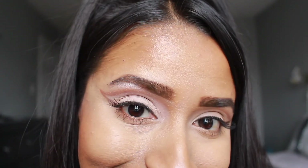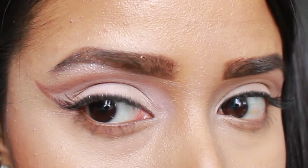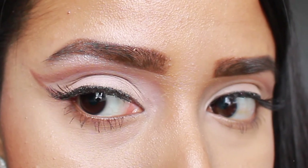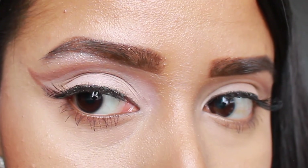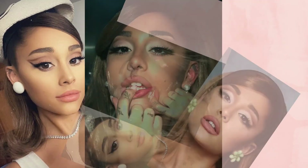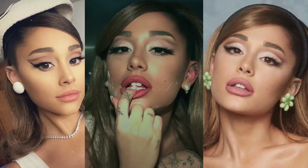Hey guys, it's Anya and welcome to my world. Today this makeup look was inspired by Ariana Grande's makeup in the Positions music video and album cover. Getting right into it, these were the looks that I took inspiration from, and as you can see they all have some similar elements that I incorporated into the look that I did.